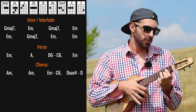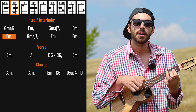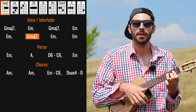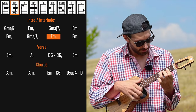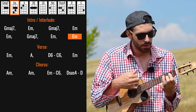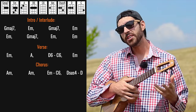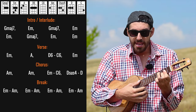We get back to the interlude, which is basically E minor, and we are doing this thing — sometimes going to G major 7, back to E minor. After that we have another verse, another chorus, and after the second chorus we go to the break, which is basically E minor.